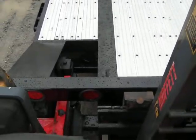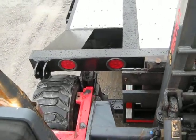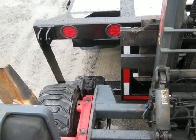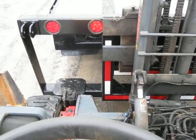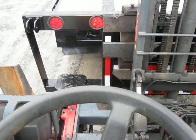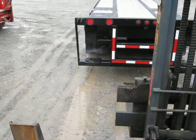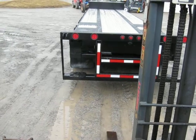First thing I'm going to do is walk it straight back — you can see the tires coming out of their saddles. Once we've cleared the mounting kit, just as normal, we're going to lower ourselves to the ground. Now I'll release my tilt, raise my forks till they're free, and back myself out. This process is the exact same process you would do on any truck mounted forklift mounting and demounting application.